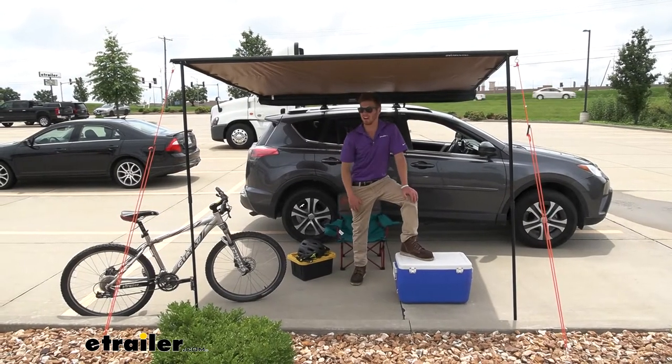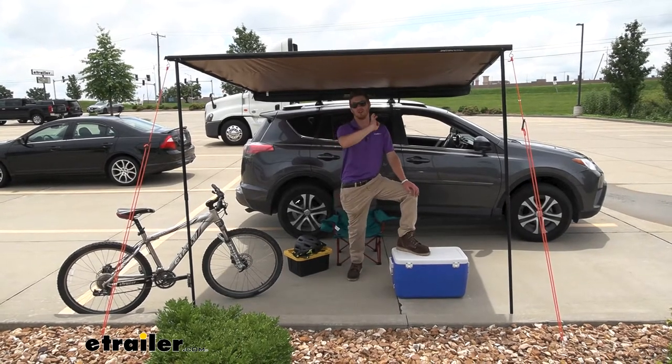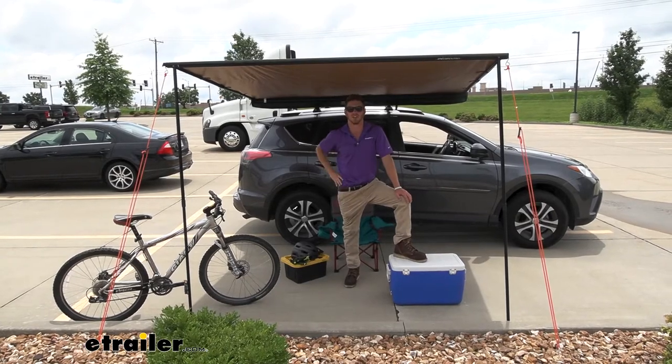That was pretty simple — didn't take a whole lot of time, maybe about five minutes to get it all set up. But now that you saw us set it up and get it all ready, we're going to go over some more technical specifications.